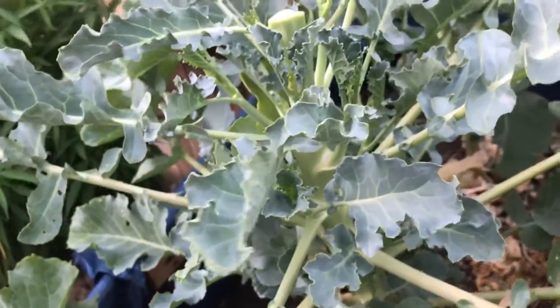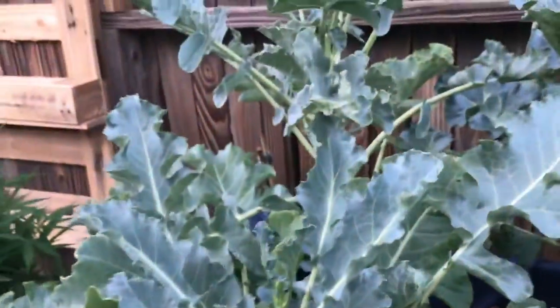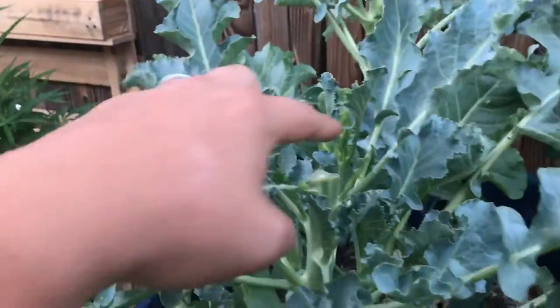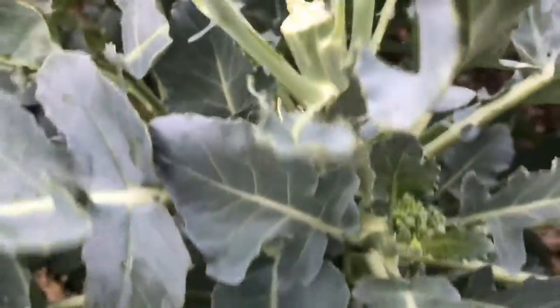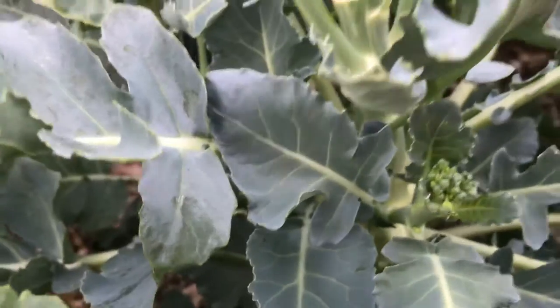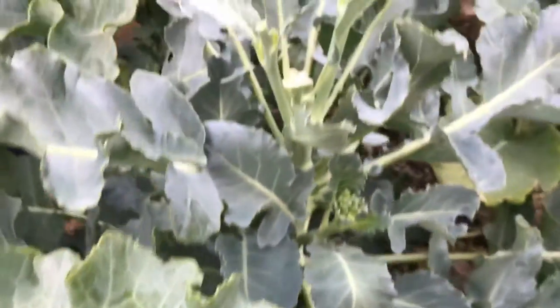It tries to keep its genes going, so it shoots out these side shoots as soon as possible and as fast as possible. Since the head is gone, at least it has these to grow and flower and drop seeds and reproduce. That's why we chopped the heads off — we still left the plant, so now we're just waiting for the side shoots.